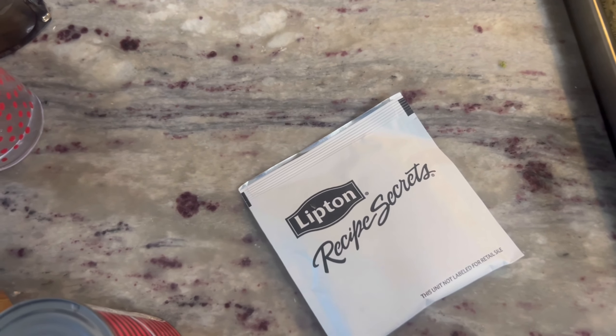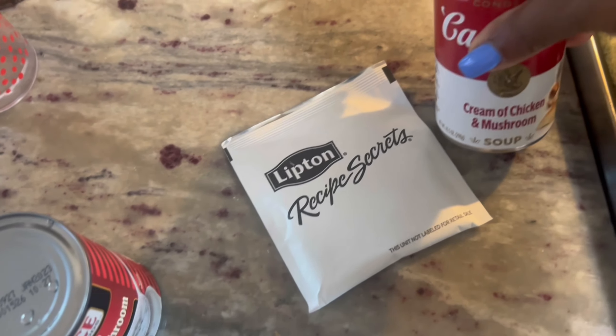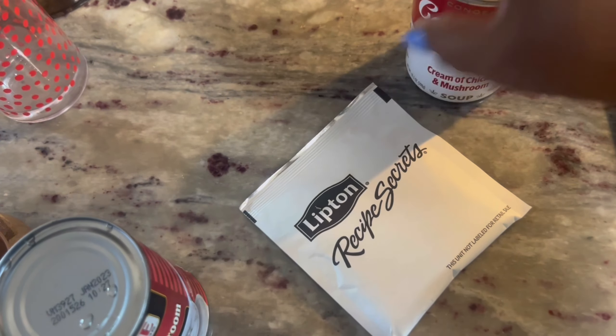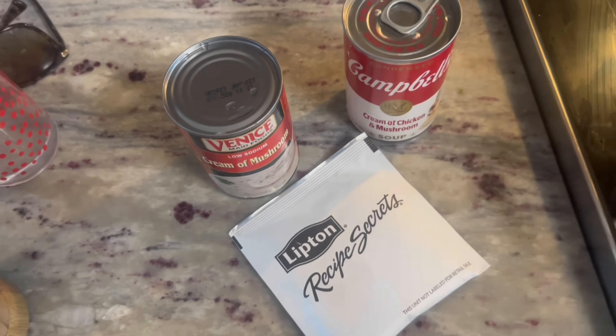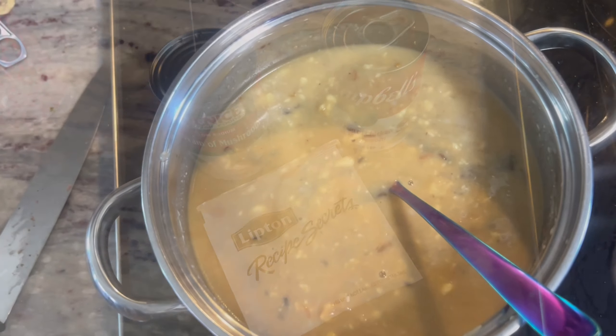Okay, while our roast is finished searing up, we're going to go ahead and mix the onion soup mix and the cream of mushroom into a pot and add a little bit of water, so when we get finished with that we can dump it all in the crock pot.